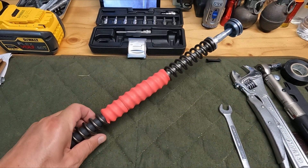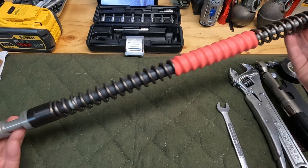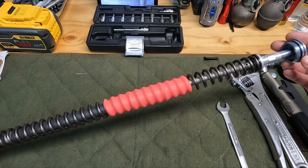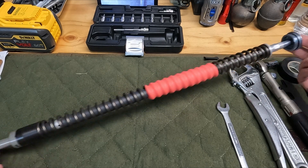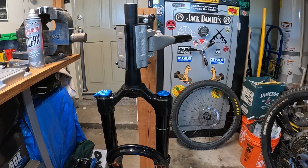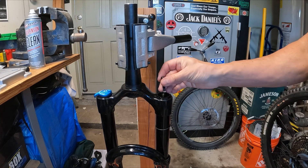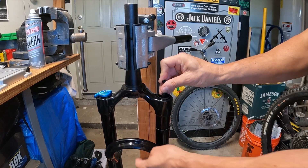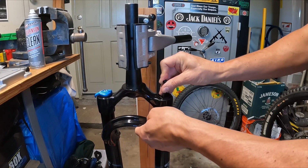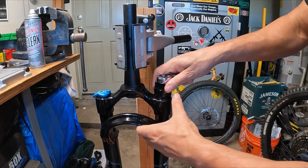And there we go — looks pretty sweet. Psyched to ride this tomorrow, hitting Pipeline, probably Mark's Ridge too. But we're not done yet — the assembly is complete. Now we're going to get into the fork and show you how to take it apart and install this. Got the fork off the bike. We're going to take the top cap off, depressurize it, and then take our 32mm chamferless socket.